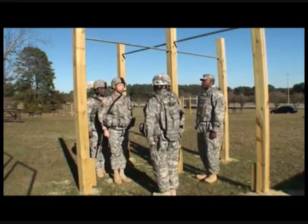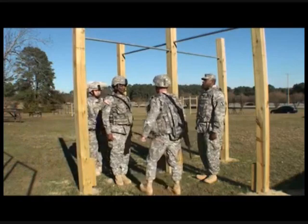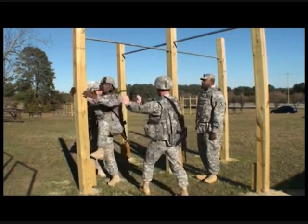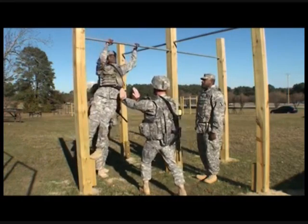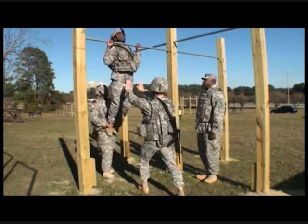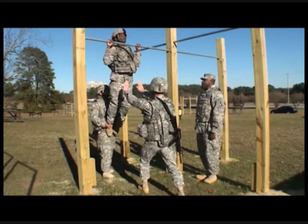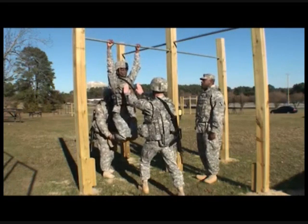Next, soldier. Starting position, move. And cadence. And cadence. Exercise. Help. Down. Dismount.